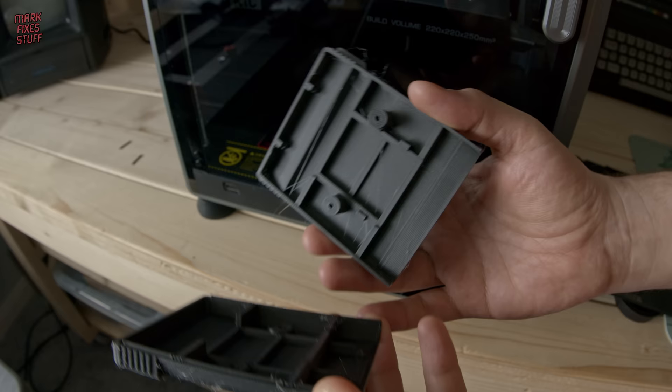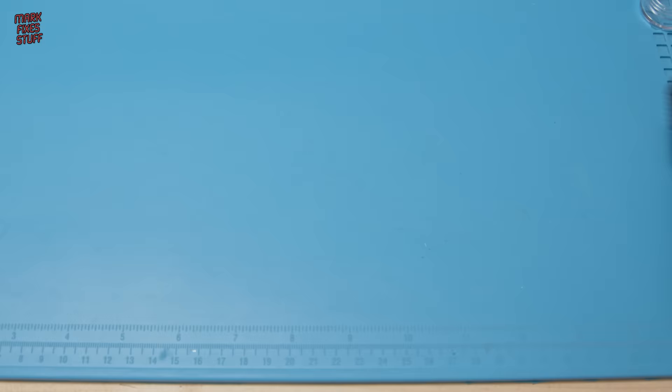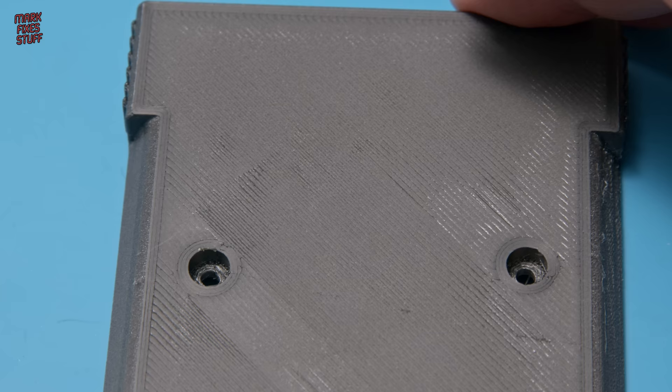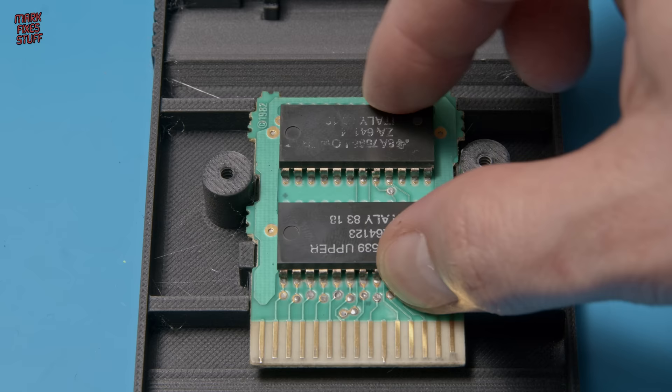And they even fit together — that's a bonus. Back at the workbench, I'm not going to bother cleaning up the stringing because you're not going to see it. There's also some first layer issues, but we won't see those either once we've put our label on, so I'm not particularly worried. Dimensional accuracy is spot on. That's not going anywhere. And it feels really cathartic to close this shell. This model is amazing — massive thanks to Jaystonian, who put this on Thingiverse.